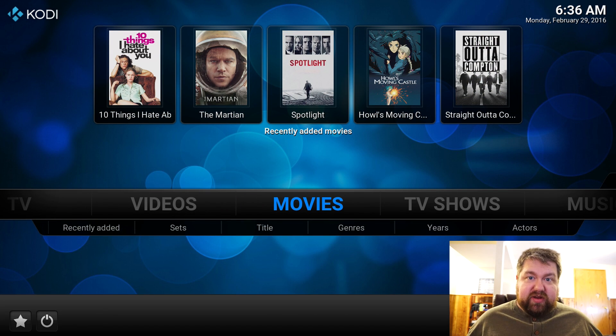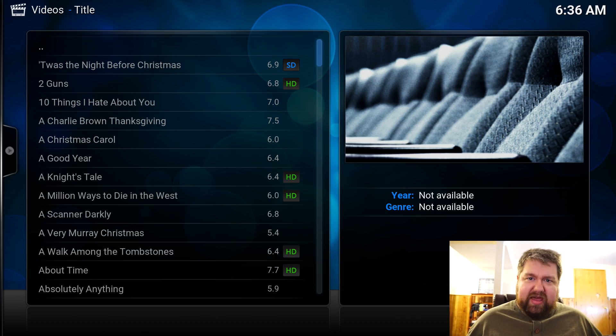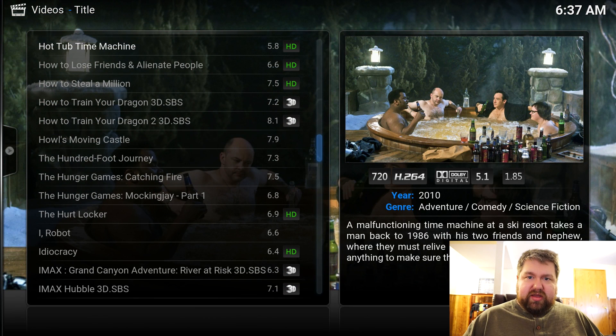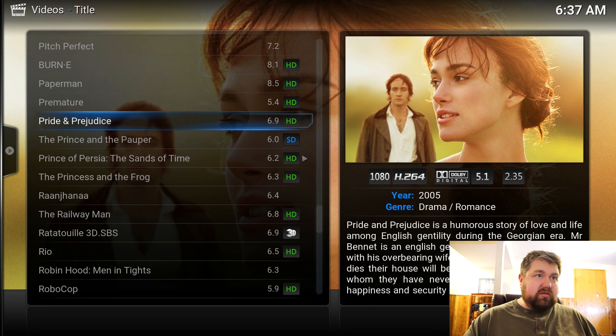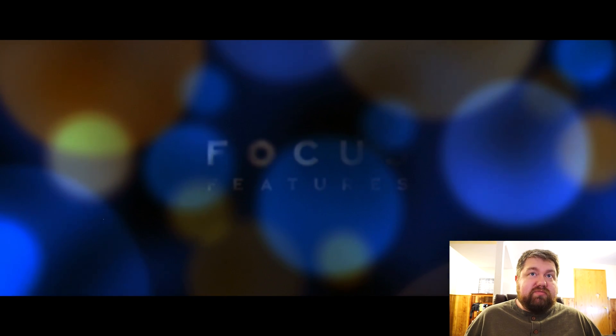First things first, we're going to take one of my favorite test videos — the Pride and Prejudice movie. It's a very high bit rate film in my collection, and it makes for a pretty good test to see how well the Kodi box manages to play back 1080p high bit rate video. So here we have Pride and Prejudice 1080p H.264, running directly off of the Raspberry Pi 3's Wi-Fi. It seems to be pretty much doing perfect.